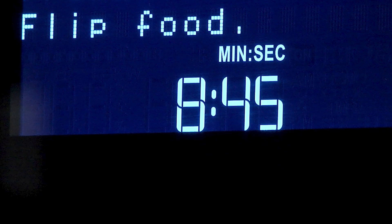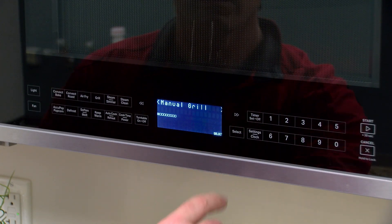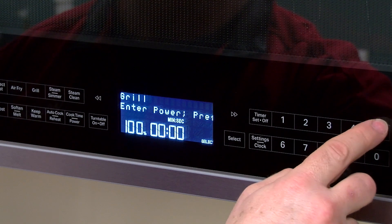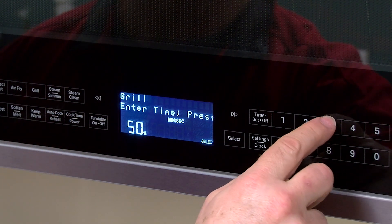Turn over food at prompt. To begin manual grill, enter time in minutes and seconds. Touch time power and enter power level from 10% to 100%.